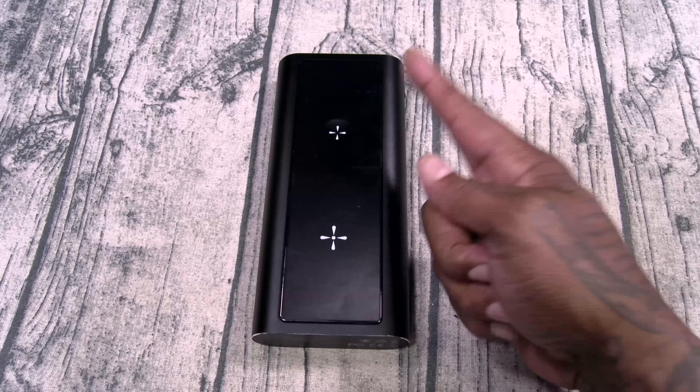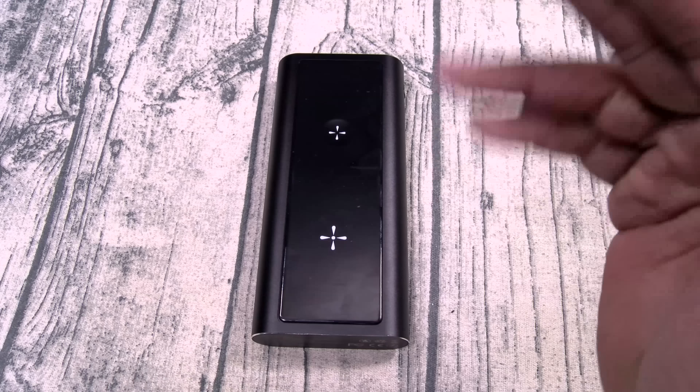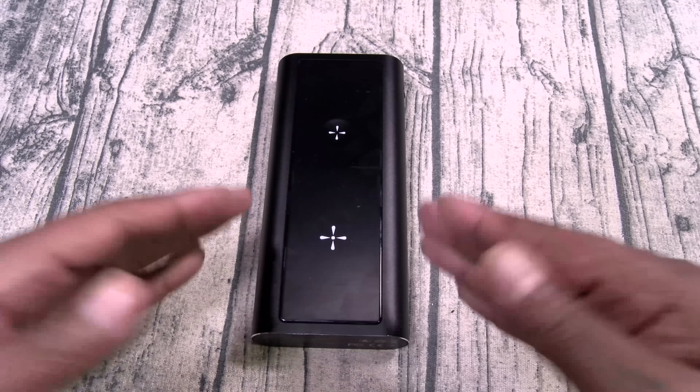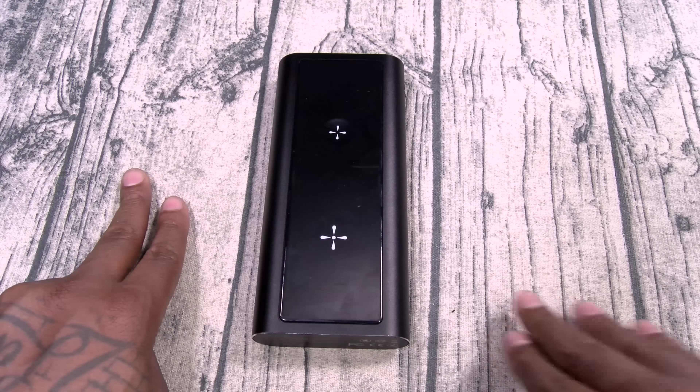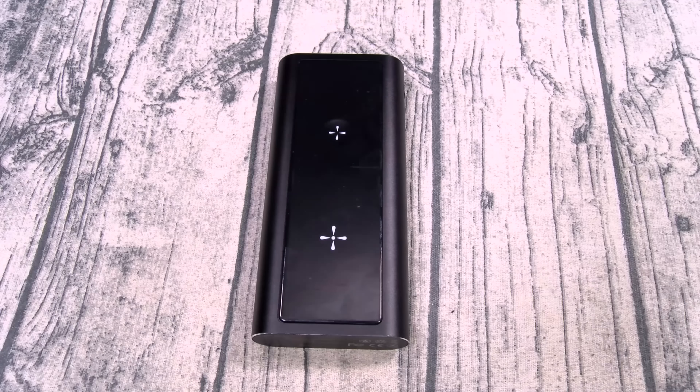Number four: Apple Watch charger. I love the fact that I don't have to worry about packing my Apple Watch charger whenever I travel. Number five: you've got 290 watts of total power. So if you're charging up two phones, you can still charge a laptop, a tablet, a camera, and a speaker all at the same time.